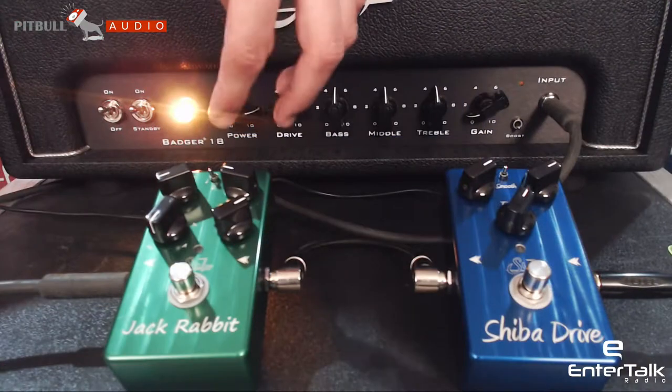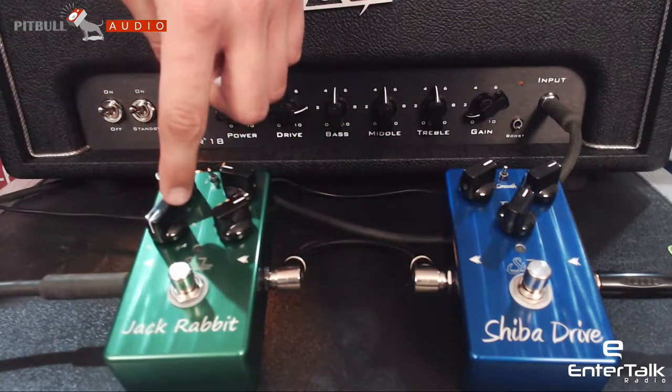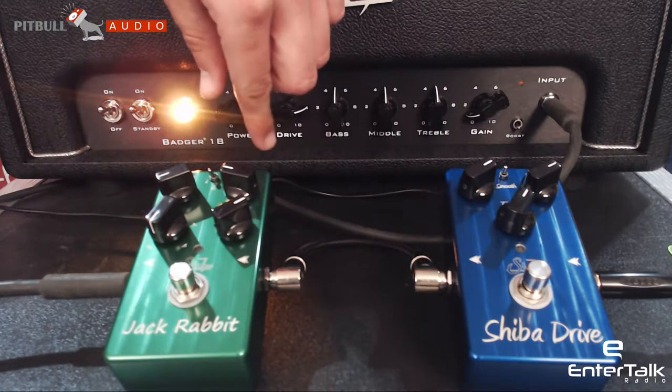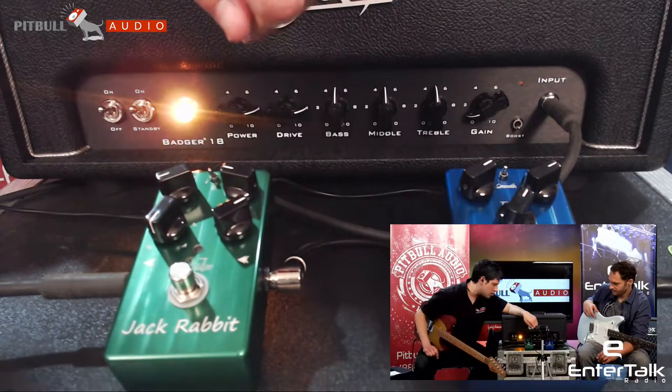You've got controls for rate, level, depth, five different wave shapes to choose from, and you have subdivisions here for a quarter, eighth, and triplet — yeah, triplet eighth notes.